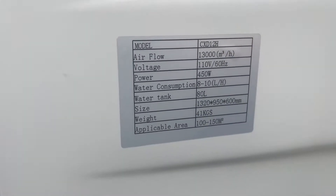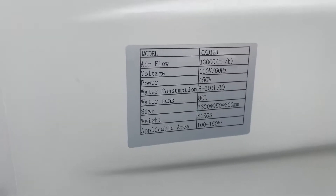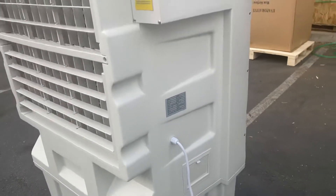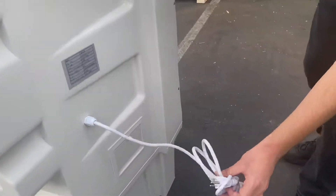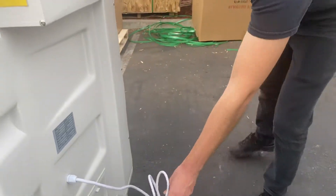You have a sticker right here on the side with all the specs regarding this EVAP air cooler. It'll also give you the capacity in liters for the water tank. And then right here we have our plug — standard US plug, 110 volt.